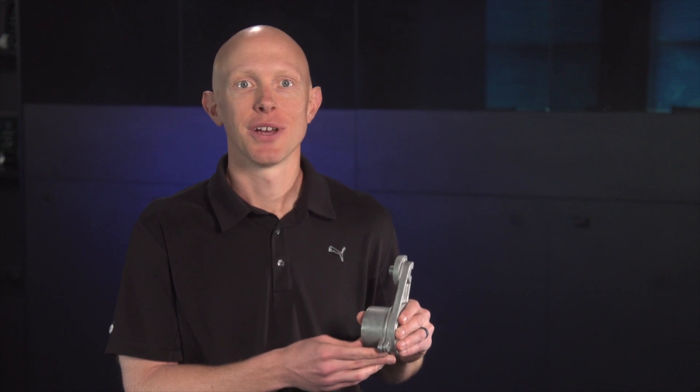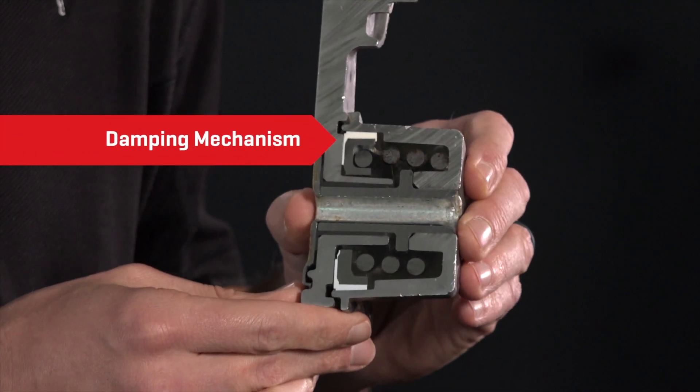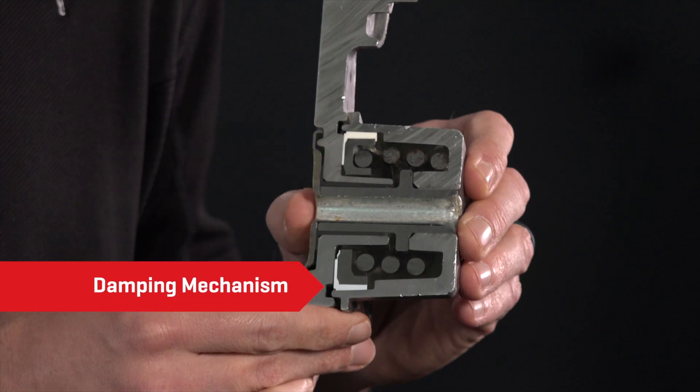Sometimes a minimal amount of damping is all that's required. Other times, a tremendous amount of damping is needed. Remember that the damping mechanism is a composite plastic component that will wear over time.